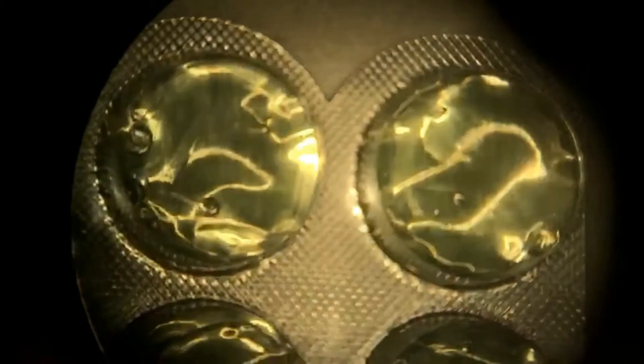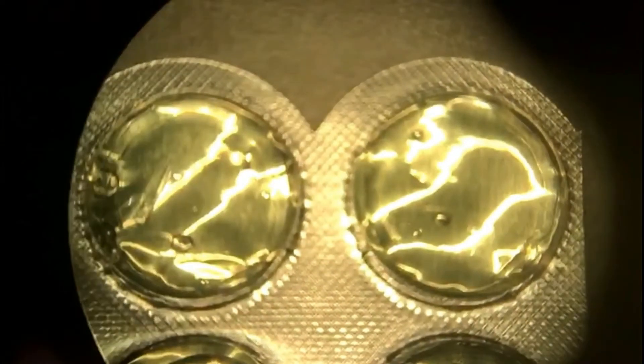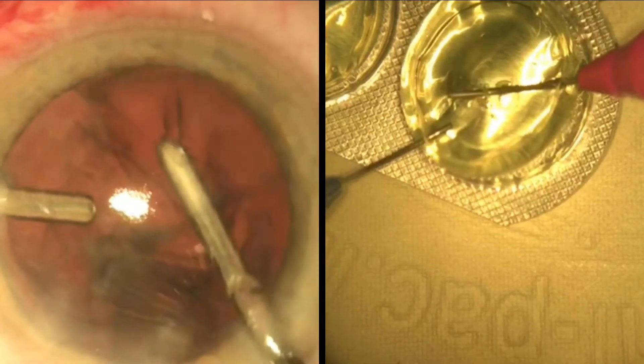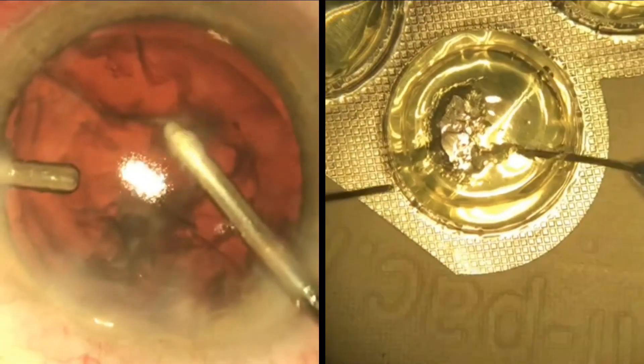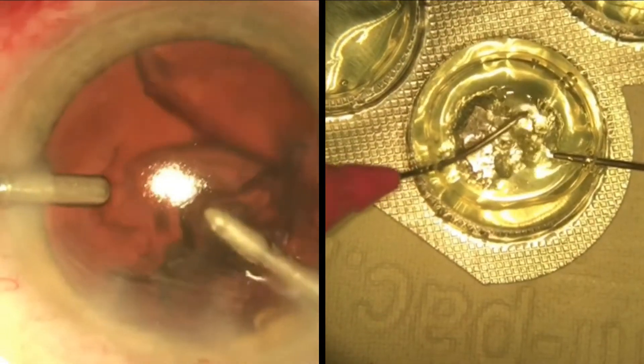For imitating lens cortex removal, we have used jelly filled lozenge packets. The bi-manual irrigation and aspiration probes are inserted via the side port and pivoted around this entry point during the procedure to approach all portions of the jelly for its removal.